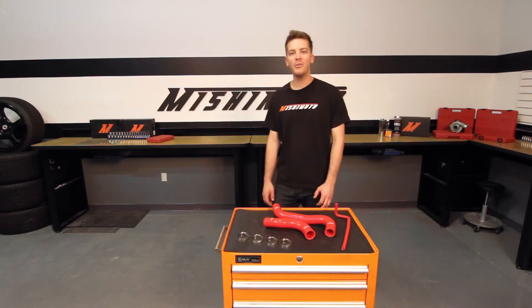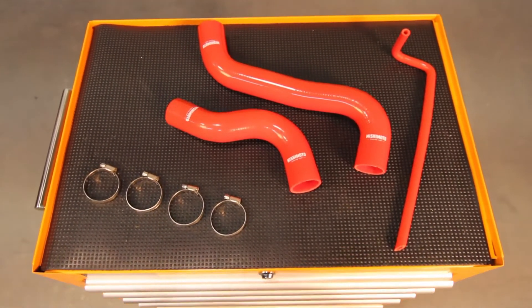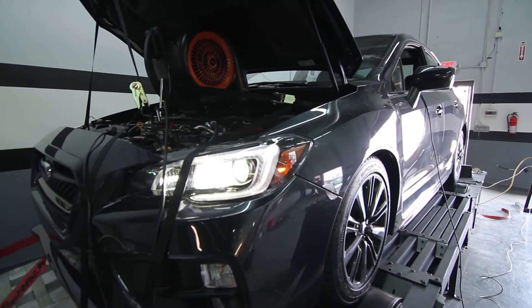Hey guys, I'm John from the Mishimoto Engineering Facility, and today I'm here to introduce you to the Mishimoto Performance Silicone Hose Kit for the 2015 Subaru WRX. The Subaru WRX is an amazing car, capable of impressive performance both on and off the track.